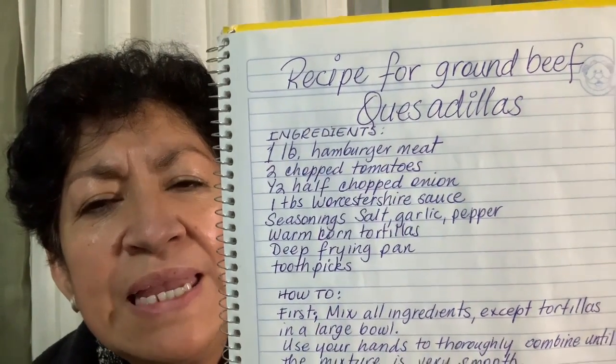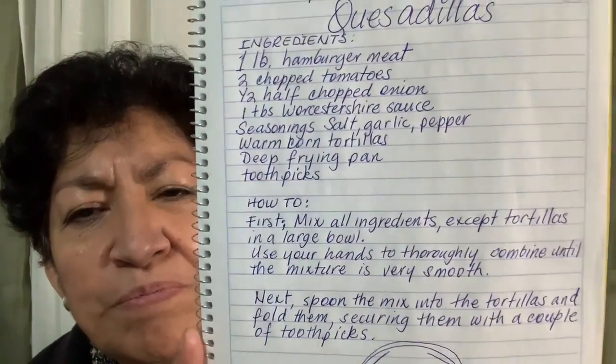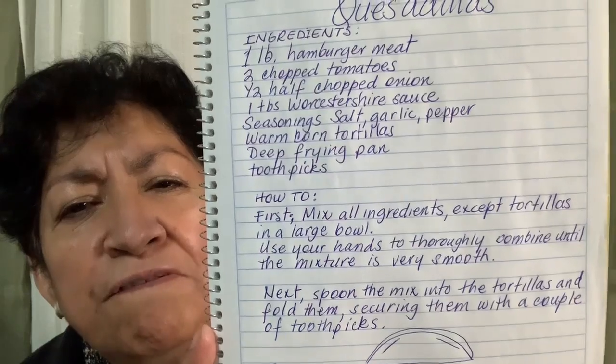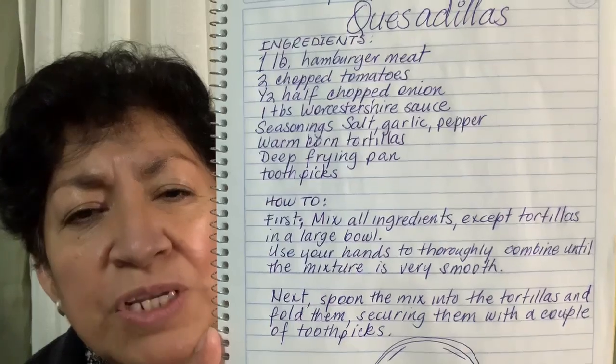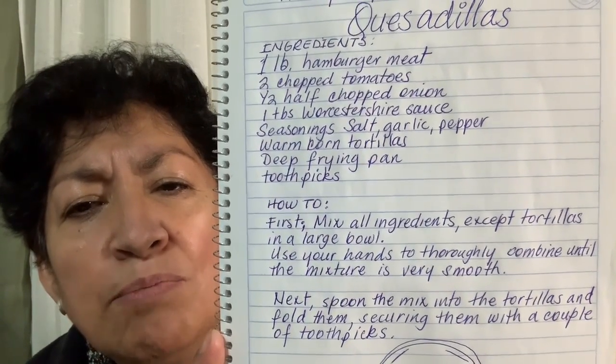And toothpicks. Those are the ingredients. Then, how to: first, mix all the ingredients except the tortillas in a large bowl.